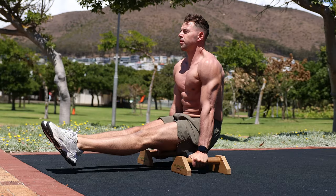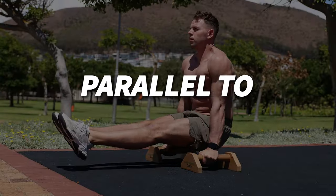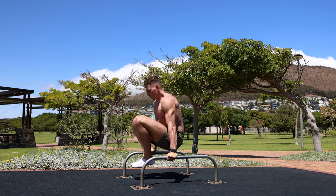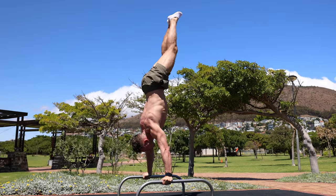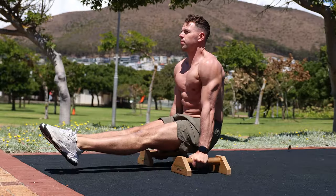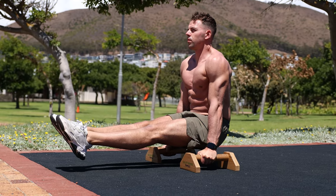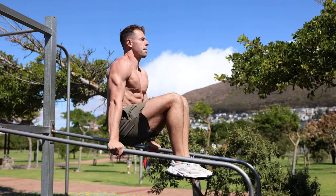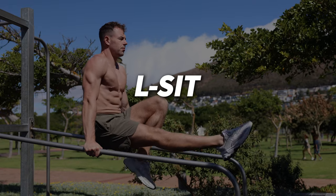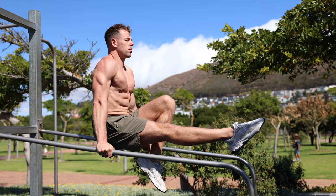The third and final skill that all beginners can learn is the L-sit. The L-sit is a calisthenics exercise that involves holding the body in a seated position with the legs extended and lifted parallel to the ground. It is also the foundation for many more advanced skills such as the L-sit to handstand and the V-sit. The L-sit primarily works the core, hip flexors, and quadriceps, as well as the triceps and shoulder stabilizers. You can start with a tucked or one-leg L-sit hold.